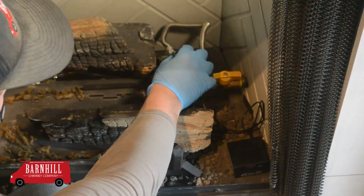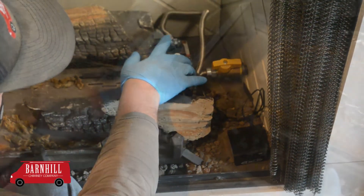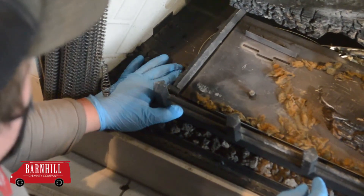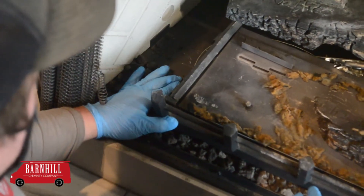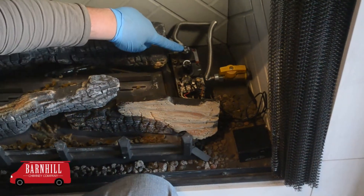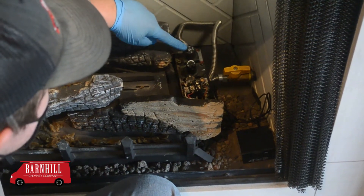On your gas appliance, the pilot valve is located here. You will need to know where the igniter is as well. On your appliance, it is located here. The pilot knob, located here, is what you will use to light the pilot.